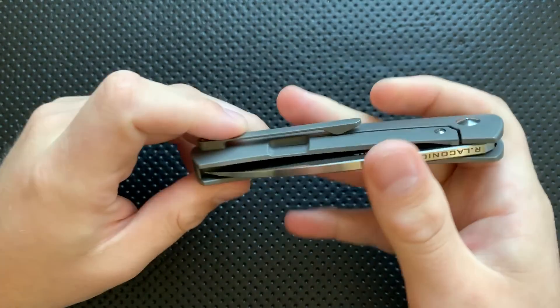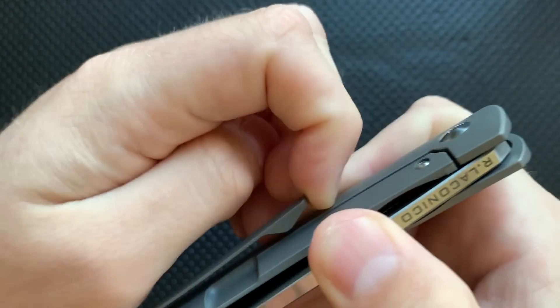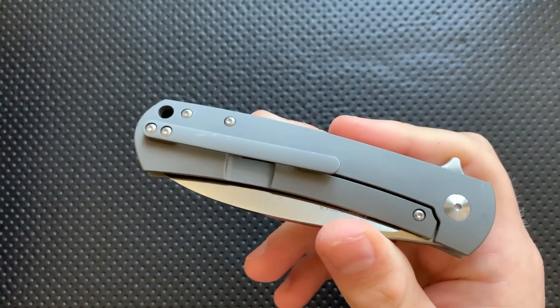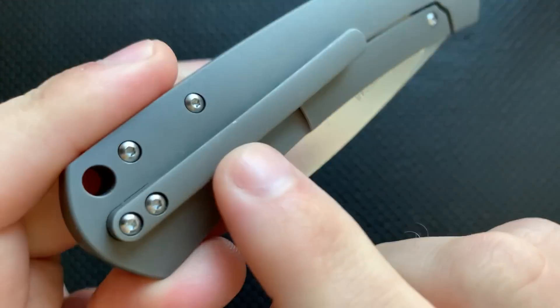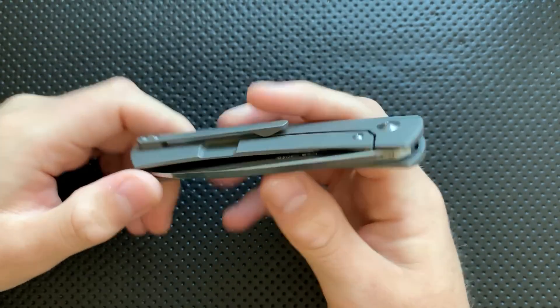Next thing, the clip on this guy is absolutely solid. It's a nice clip with plenty of ramp to it up the front, a nice spring, on a nice smooth area. No objections there whatsoever. It'll take a little bit of snail trailing here and there — this guy's got a fair bit of carry — but still, there you go.